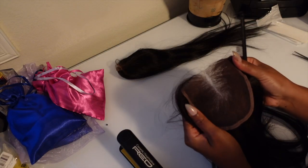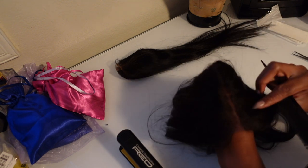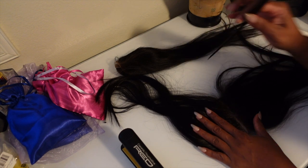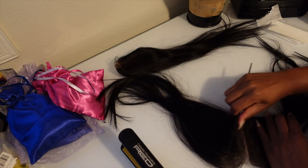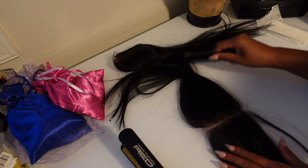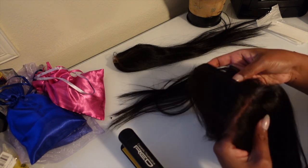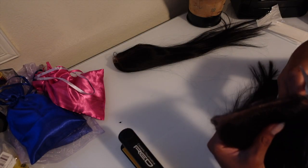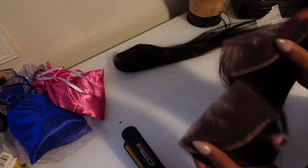Now we're going to move on to our frontal and prepare it so we can make those invisible tapes. As you can see on this closure it already has a part down the middle, so I'm going to take my comb and extend the part all the way to the end so I can cut it in half without cutting any of the hairs. Then I'm just going to take my scissors and cut right down the middle — and boom, we have two pieces, two sides.